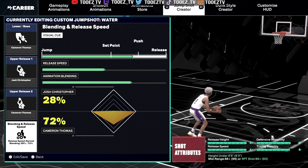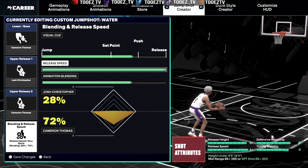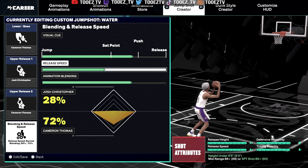So this is the jump shot for the 6'3. I have an A plus release height, release B, A plus defensive immunity B, timing stability B minus. I might try this just to see, but this is what I'm rocking with right now. This is the one.